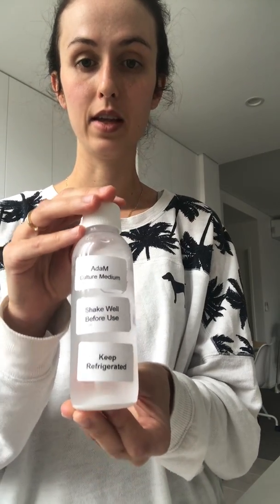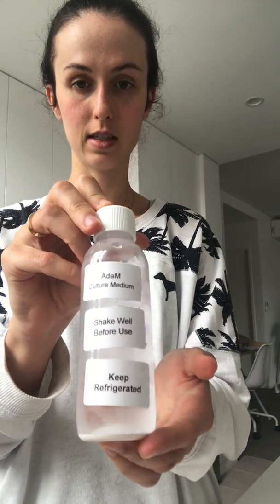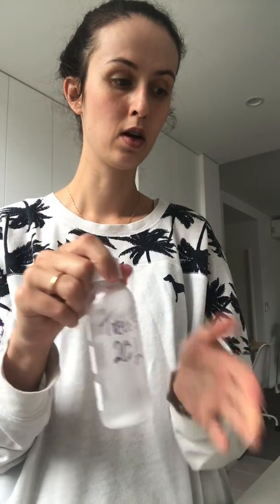The first step is I have my adder medium. This actually just creates the correct environment for any live food to grow in. I've been keeping it in the fridge because as it says, keep refrigerated. This actually treats 20 litres, so for the correct ratio I'm going to be putting about 6 to 7 mils into this 1.5 litre bottle. First I'm going to shake it very well until there's nothing at the bottom — none of that residue — and it's ready to be used.